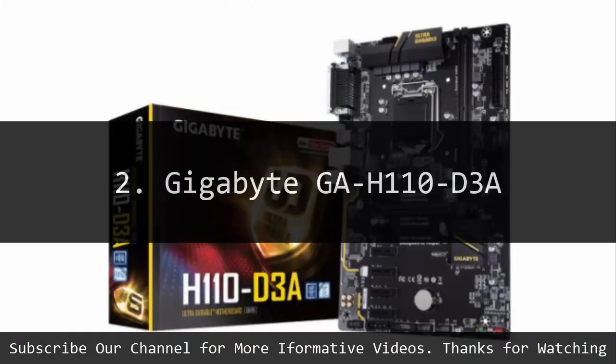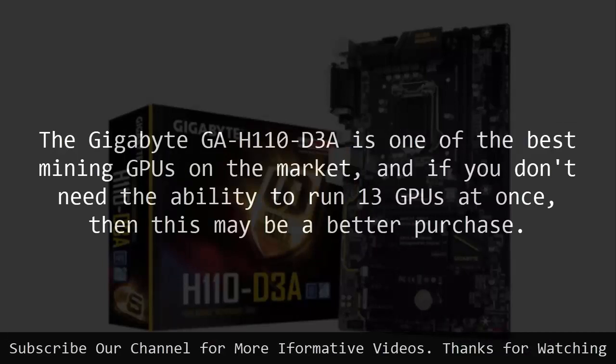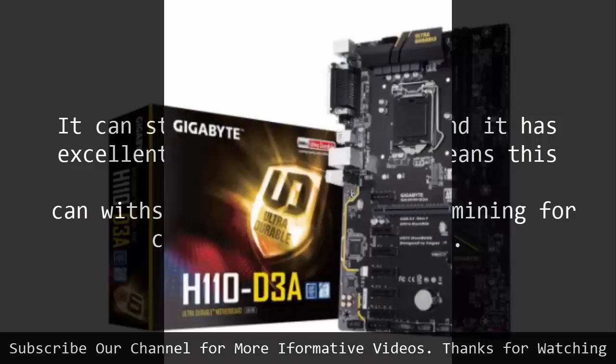Number 2: Gigabyte GAH110D3A. The Gigabyte GAH110D3A is one of the best mining motherboards on the market, and if you don't need the ability to run 13 GPUs at once, then this may be a better purchase. It can still handle 6 GPUs, and it has excellent build quality which means this motherboard can withstand the intensive use that mining for cryptocurrencies entails.